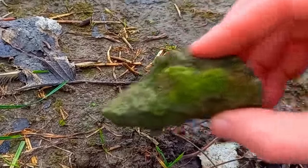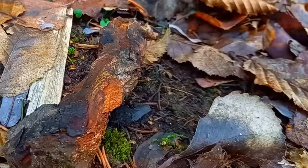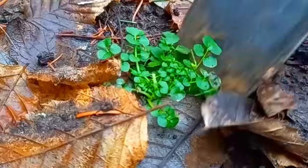I saw this rock and thought to myself, 'Ooh, a rock.' Some dead wood is great food for your isopods. We also need plants.